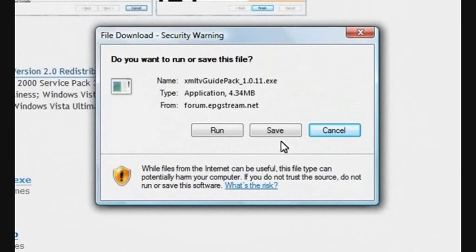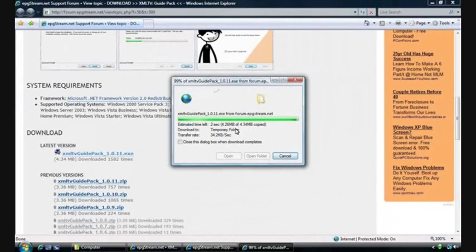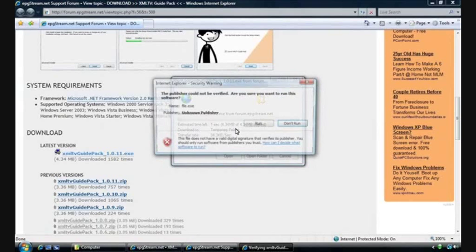We're given the option to either save or run. It's probably lazier to run, so I'm going to click on that. Thanks to the magic of editing, I'll just quickly skip ahead to the end of this download. Now that our installation package has finished downloading, we'll click run again.